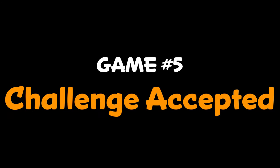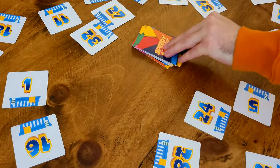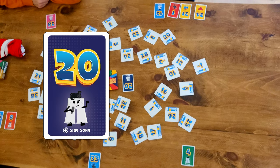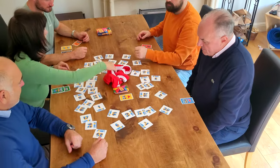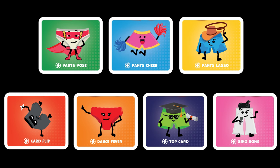Game 5: Challenge Accepted. You'll need a pair of underwear for this game, so grab one now. Play this game like Game 1 with a couple of extra twists. Firstly, instead of counting the matching colours like in Game 1, in this game you count the matching pants characters and add this to the number. Secondly, when you win a pants card, you must complete the challenge on the card before you can tap again. Be quick, as the others will keep playing. Challenges are written on the bottom of the card and are related to the character. There are seven different challenges, three of which involve the pants.